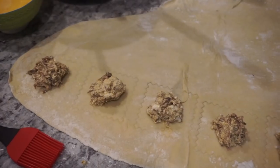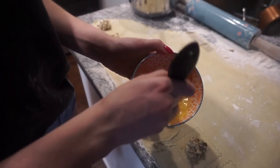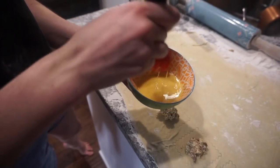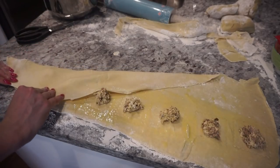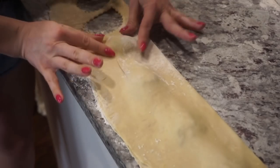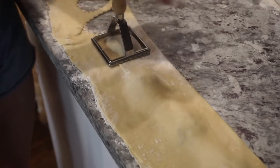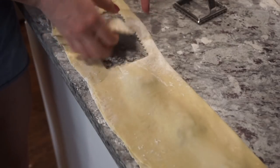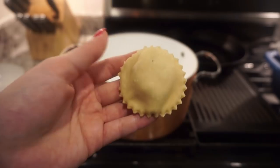Put a little bit of the meat in. This is just an egg wash — I'm going to use it to seal the dough. I'll do this to all of them. It's a little pocket of that meat inside, and then I'm going to use the bigger press — and that is perfect ravioli.